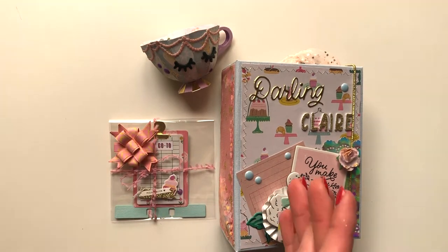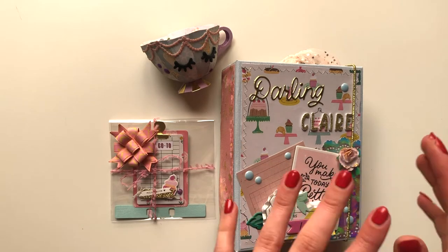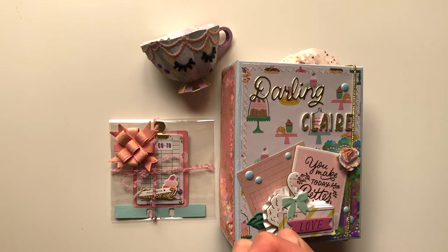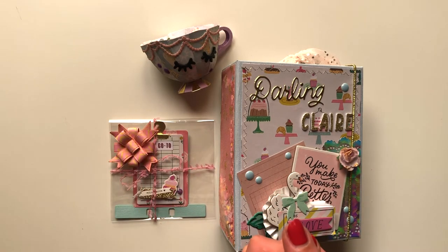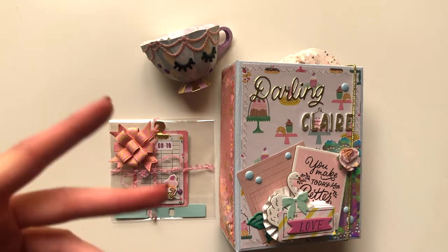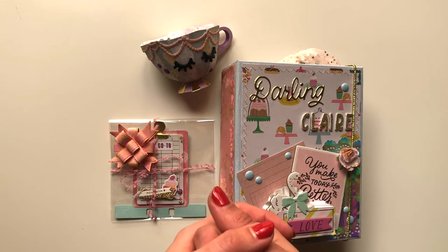I'm going to be packaging this up right now and sending it off soon because I don't have many days left to post it. Claire, if you're watching this, I hope you like all the bits and bobs I've prepared for you — congratulations on your thousand subscribers! For everyone else watching, I hope you liked it. Please give it a thumbs up if you did, it really does help me. Click the notification bell, subscribe if you haven't already, and I will see you all in my next video. Bye!